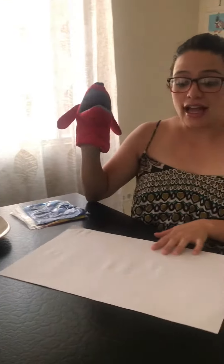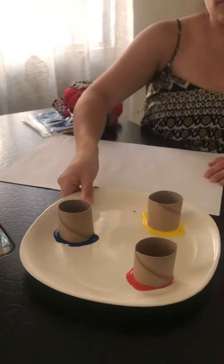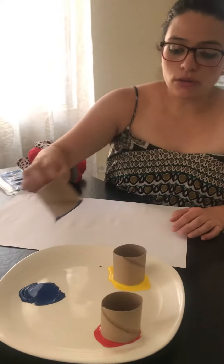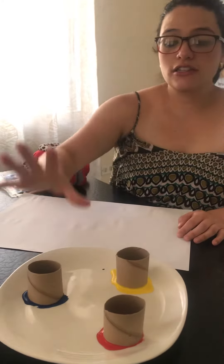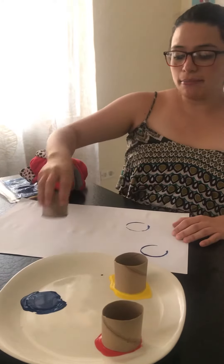But Mr. Dog also wants to paint. And for that you're going to need your sheet of paper and the toilet paper. Look, this one is blue. And you may take it with the whole head and you're going to paint.